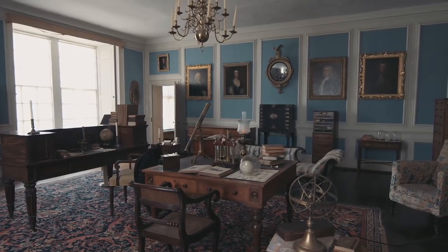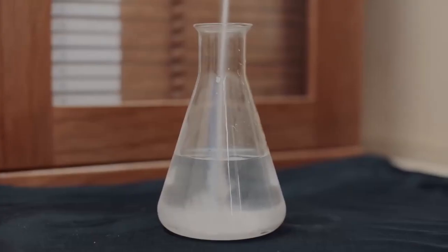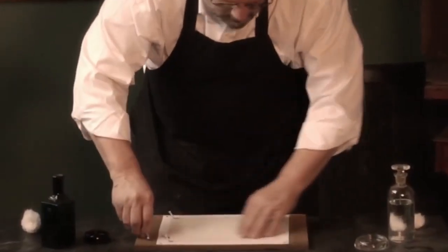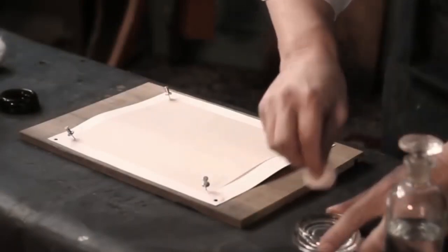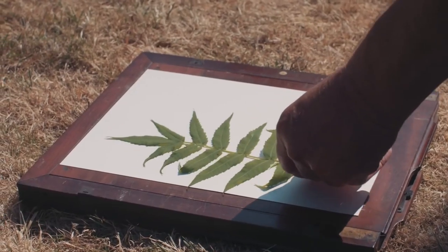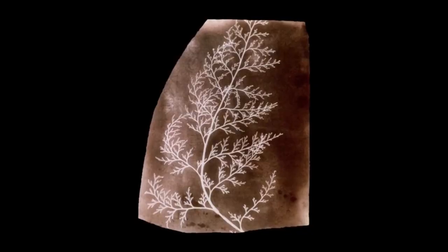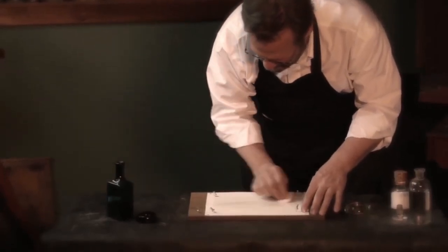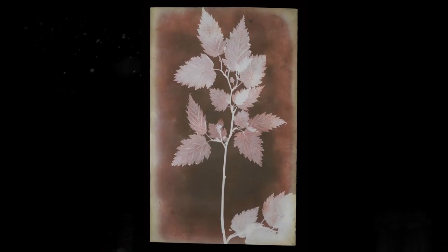Today we're looking at Fox Talbot's slightly less complicated process. His first breakthrough was to soak paper in salt water and then brush on a separate silver nitrate solution, allowing a salt exchange to happen directly on the paper. Talbot would then lay plants onto his sensitized paper and leave it in the sun. The plants would block the light and the areas around them would darken, creating what he referred to as photogenic drawings — what we would refer to as very early negatives.